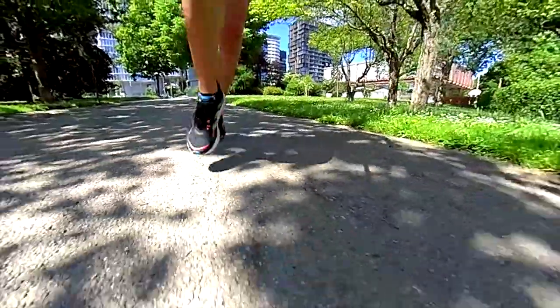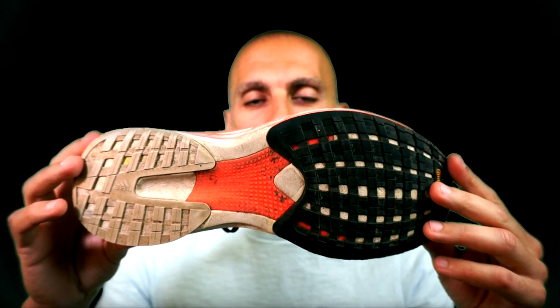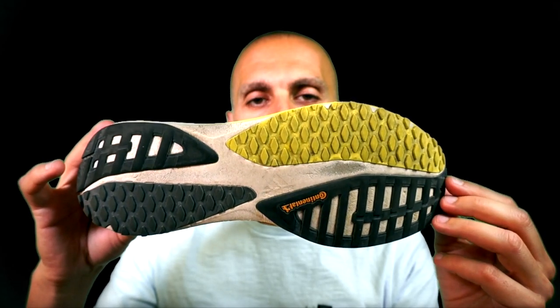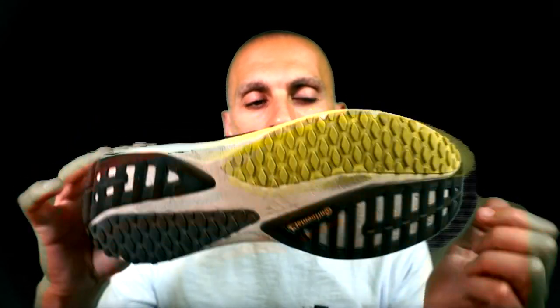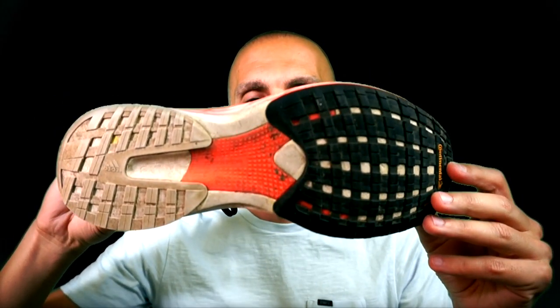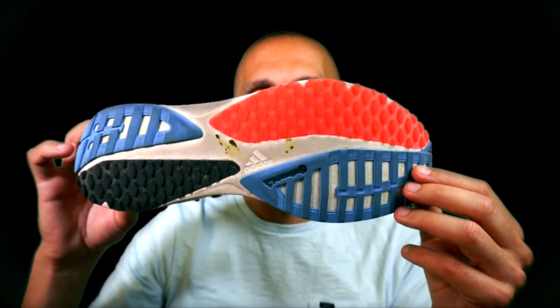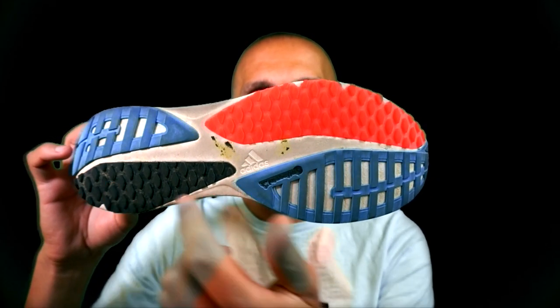Version 1 has better coverage, as you can see here — less exposed foam in comparison to the other versions. In version 2 it's already more exposed foam, and with some signs of wear. Version 1 was really less, and I would say version 3 is the same as version 2 — much more exposed foam, and you can already see the signs of wear here.